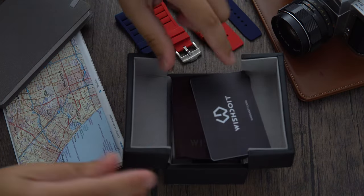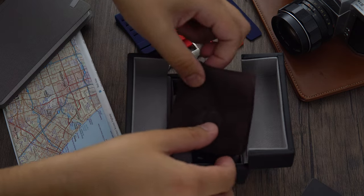Each watch comes with a box that can double as storage. Inside we find a warranty card and a cleaning cloth.